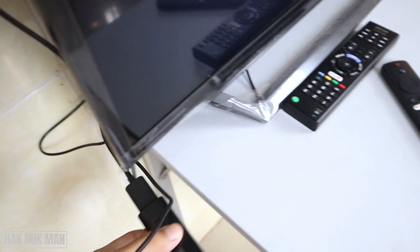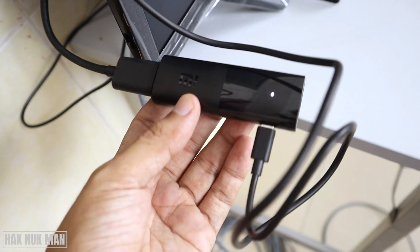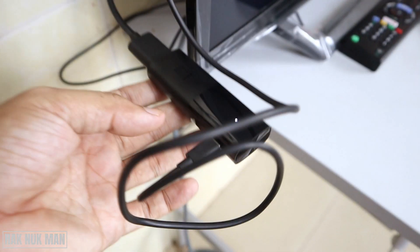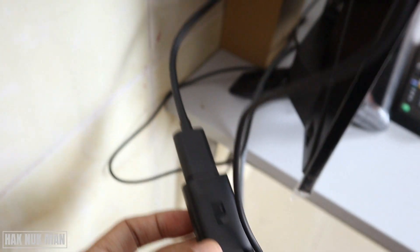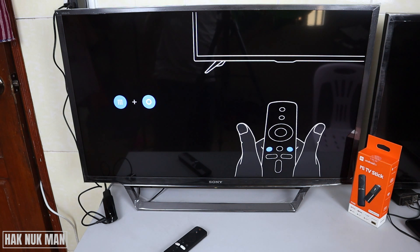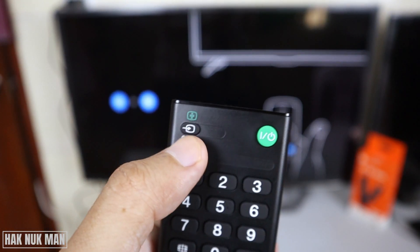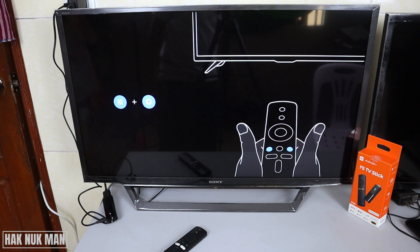Here we have the TV stick and we need to connect the power supply to it. Then you just need to connect the cable into the HDMI connection port. After connecting everything into your TV, just press the input button on your TV and change your TV display to the HDMI input.